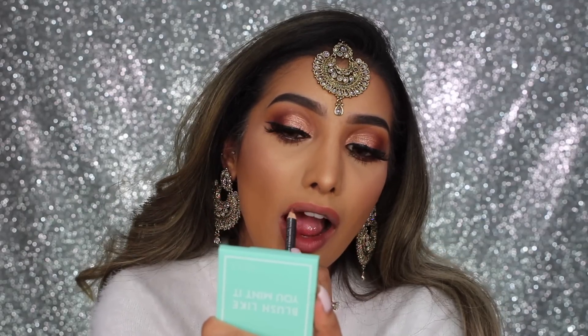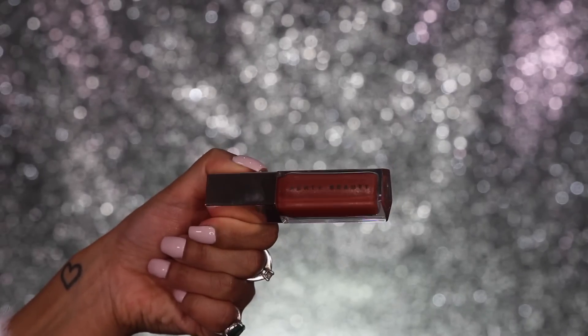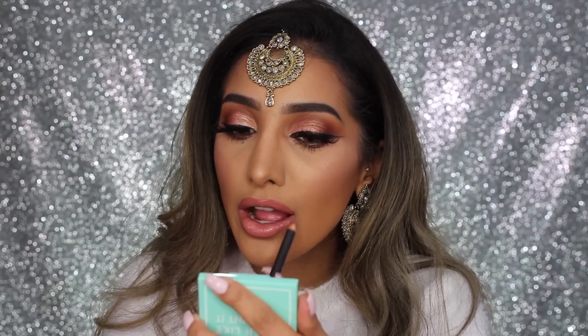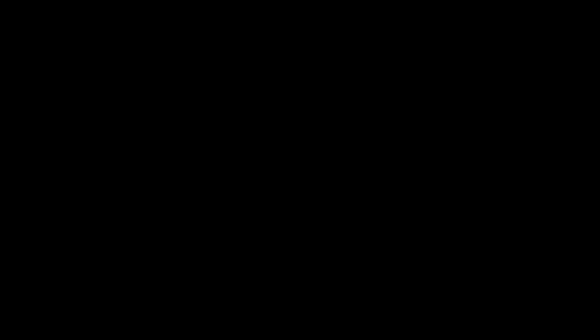For the nude option, I first went in with Well lip liner to line my lips, then applied a peachy nude liquid lipstick from the Dose of Colors range — I'll leave the name down below. I found it was way too light on its own, so I applied my Fenty Beauty lip gloss all over to add a little more warmth and depth. Then I went in with MAC Cork lip liner, which is a really nice soft brown that helped pull the lips and the overall look together.